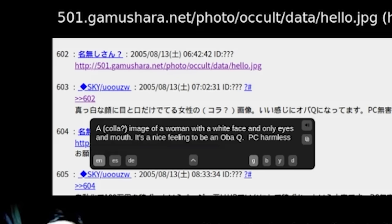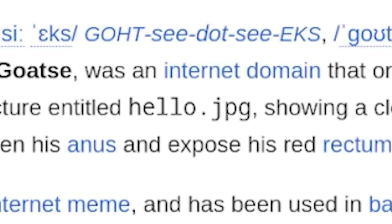What's also notable about the hello.jpg link is it has a connection to something else on the internet known as GoatSe — which is literally a stretched anus, a guy stretching their butthole. And that image was also called hello.jpg. I wanted to mention it because I thought it was a funny coincidence, but let's dive deeper.